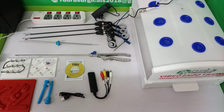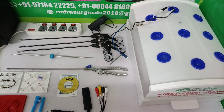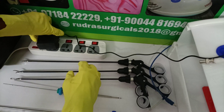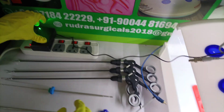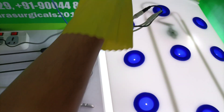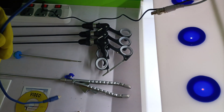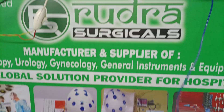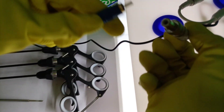Now I am going to show you how to connect this into the trainer TV. First we have to attach this adapter. Second, this is a video cable — one end is connected to the TV in the yellow port, and the second end will be connecting here.